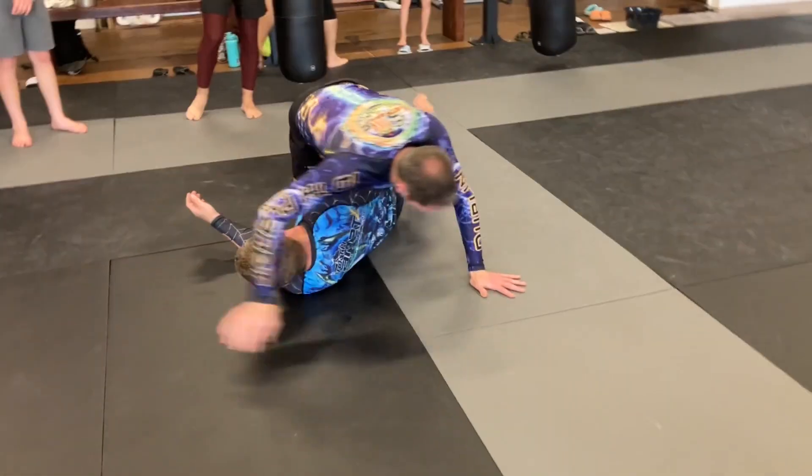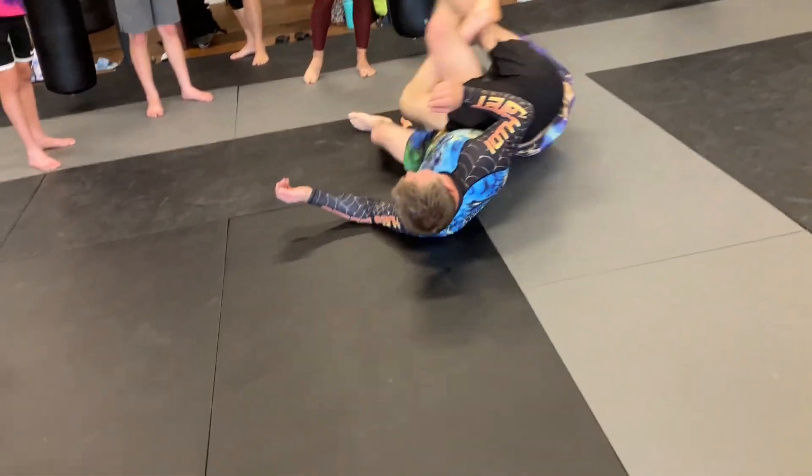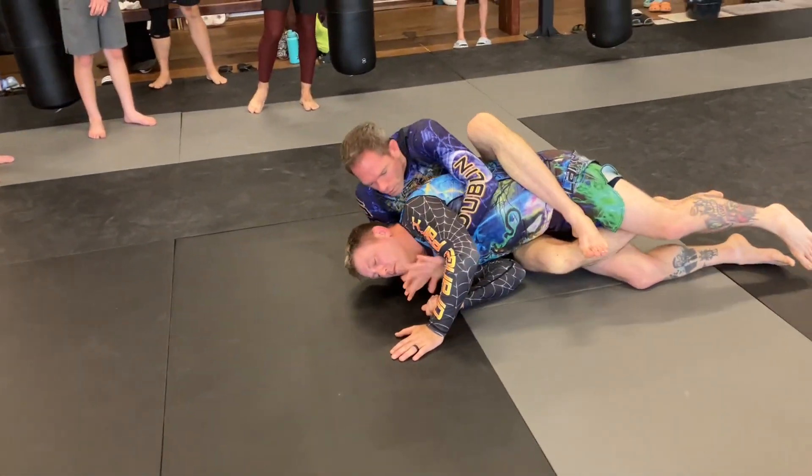Now my knee goes to the mat. I'm going to turn, back step, and triangle my own leg, then dive for the ninja roll and go to the back.